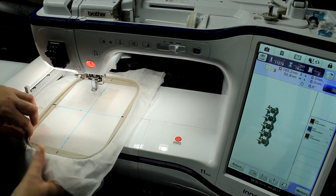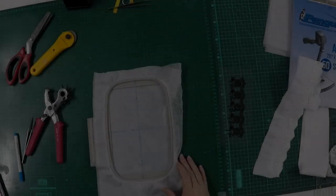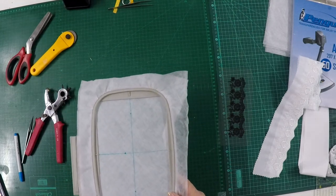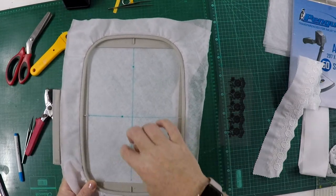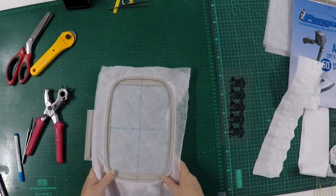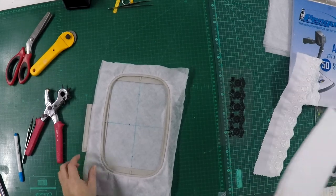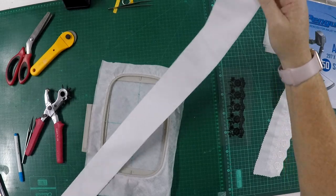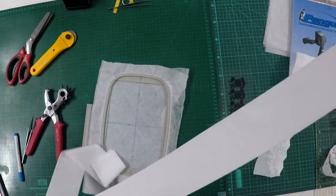After you're sure where your start point is on your design, you can just remove your hoop and we're going to place your fabric. The reason I did that first is so you can see where your dot is, because once you've got your fabric on you won't be able to see where your start and end points are. I went ahead and cut a long strip of fabric — you can cut it as long as you'd like.